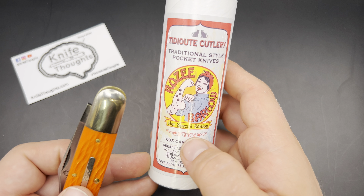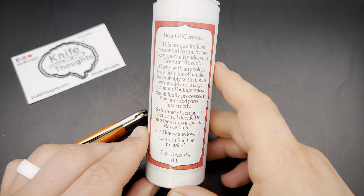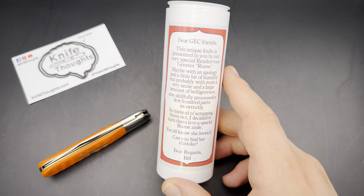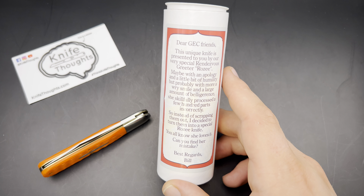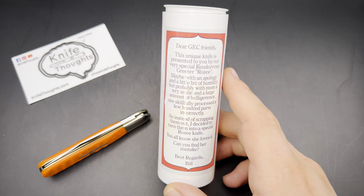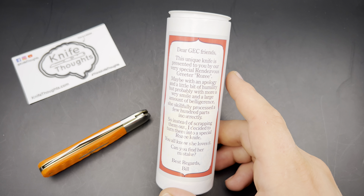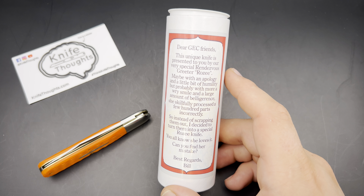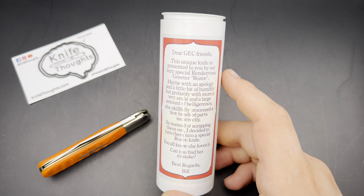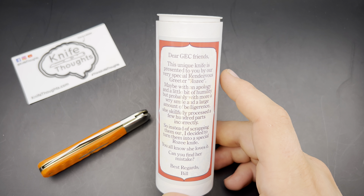As you can see, this is a special edition and there's a little write-up on the back that tells you what this knife is. Rosie, who is one of the employees at GEC, is a really enjoyable part of the rendezvous each year. She's the greeter and the ticket master, so you kind of have to go through her to get into the store, and she just has a really big positive atmosphere around her.